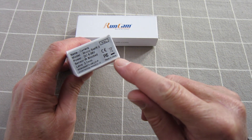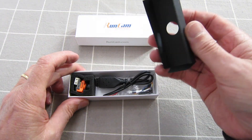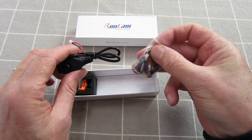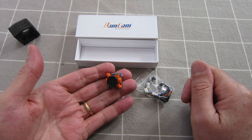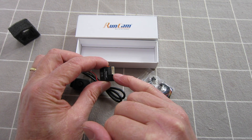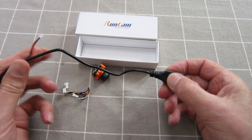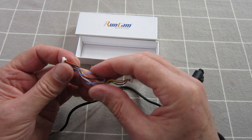So we have here the PAL version of the Micro Swift 2, let's have a look in the box. Here's the OSD changer set-up cable, a mount, connection cable, and a little camera — tiny little fella, about as small as it could possibly be I think. Connections we have here are OSD, ground, VBAT plus, video, ground — 5 to 36 volts. There's the mount and all the little bolts, the OSD set-up cable and the FPV connection cable.